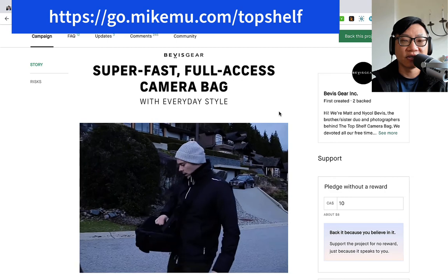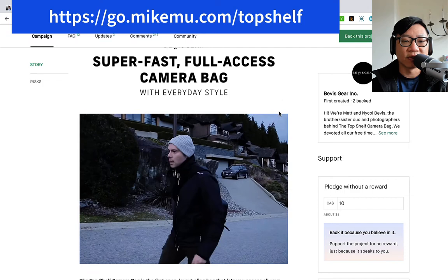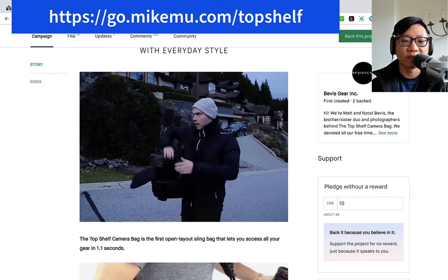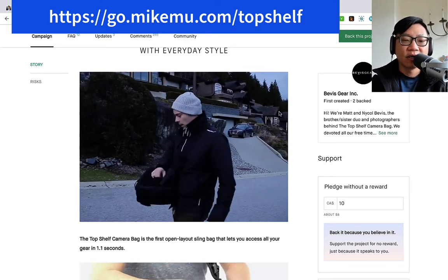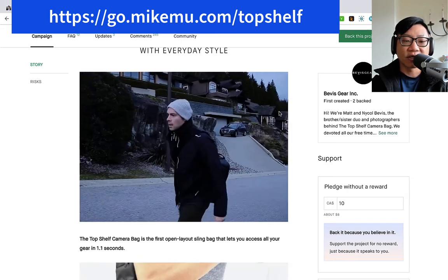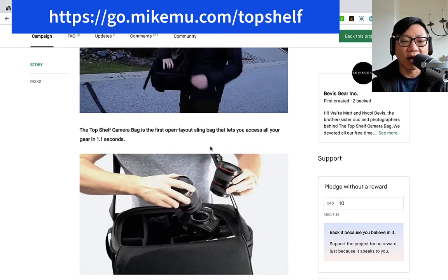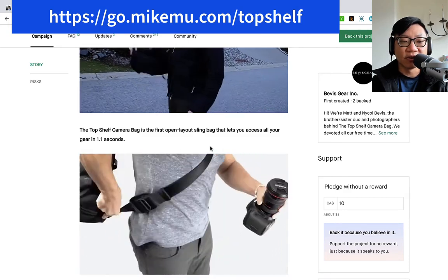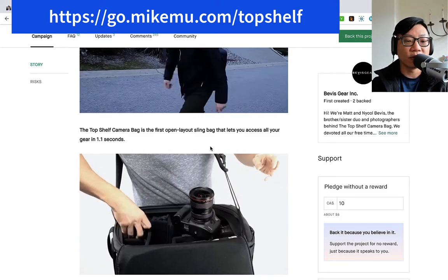This is something I wish Mindshift Photo and Think Tank Photo had come out with, but Bevis Gear came out with this first. Some key things about this: as you can see in this video clip, once you get the hang of it, it looks like you can just flip it over, grab your bag, open it up and shoot within a second or two. It claims that if you are practiced with it, you can technically open up your bag and access all your gear in 1.1 seconds.